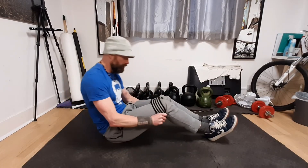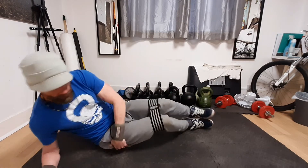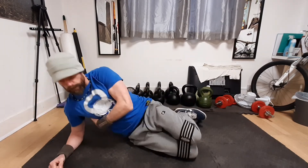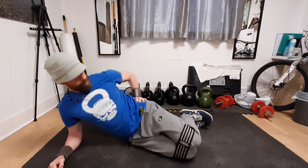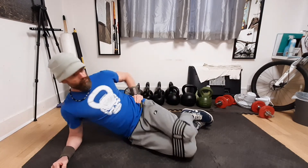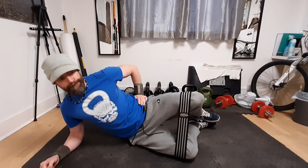Grab a glute band and slide it up just above the top of your knees. Roll over onto one side, lift your chest, and make sure that your knees and hips are in the correct position. Use your hand to roll your pelvis and lock it in position so that it doesn't roll around.